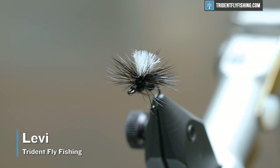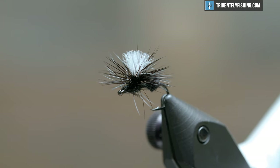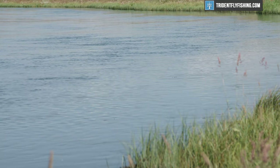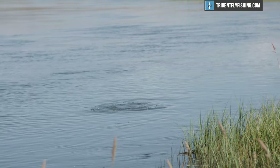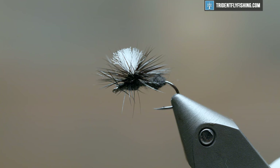Hey guys, Levi here with Trident Fly Fishing and today we're going to be tying a parachute ant. Super easy fly, you can use it pretty much May through — depending on when your first frost is — maybe October, November. It's a really good fly to drop off of a larger dry fly, maybe a caddis, hopper, that sort of thing.